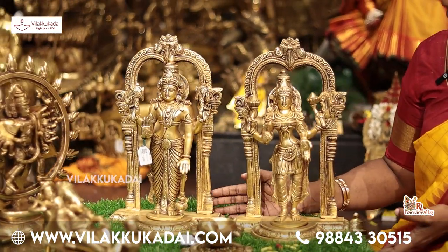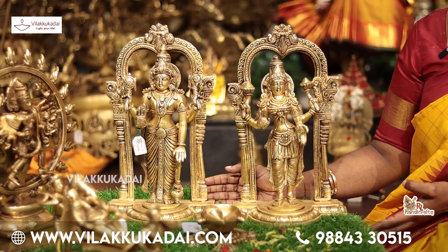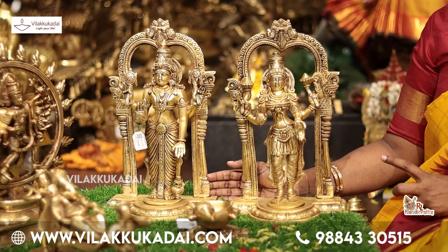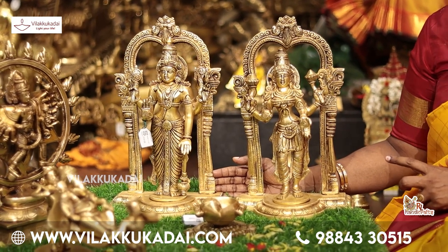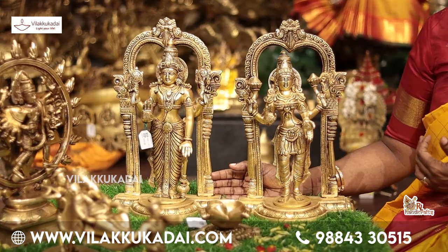We are looking at the Sathya Narayana and Lakshmi. You can do the Sathya Narayana Pooja. The piece is about 13 inches. Lakshmi and Sathya Narayana.